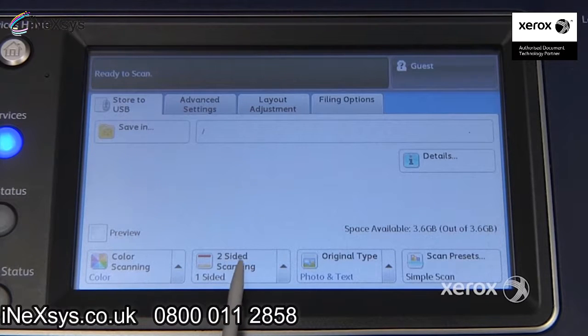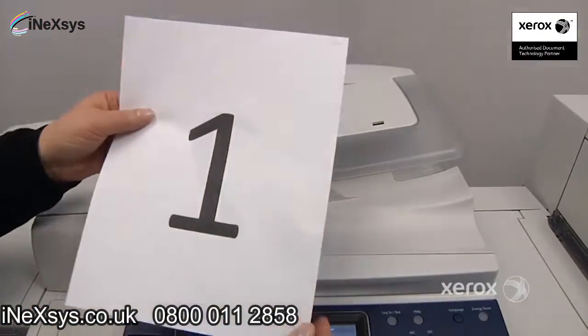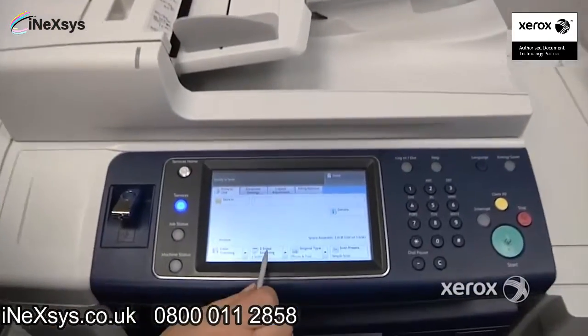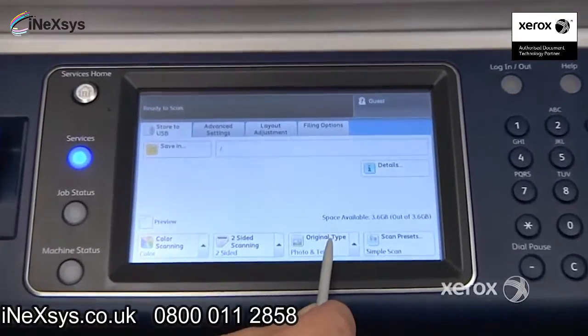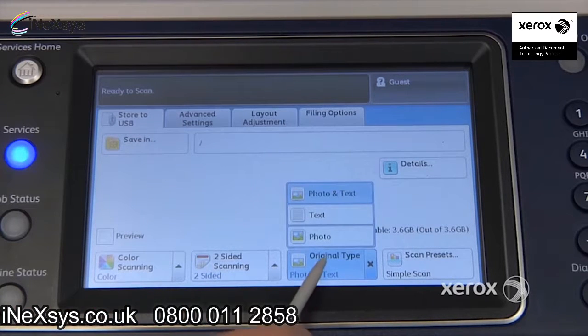If you happen to have a two-sided document, you can indicate here that it's two-sided. In this case, the document I'm going to scan is two-sided. Right next to that, you'll find your original type — so if you happen to have photo and text, text, or photo.